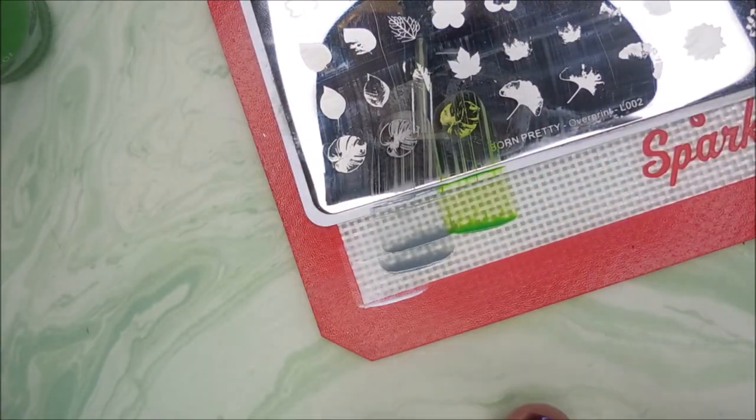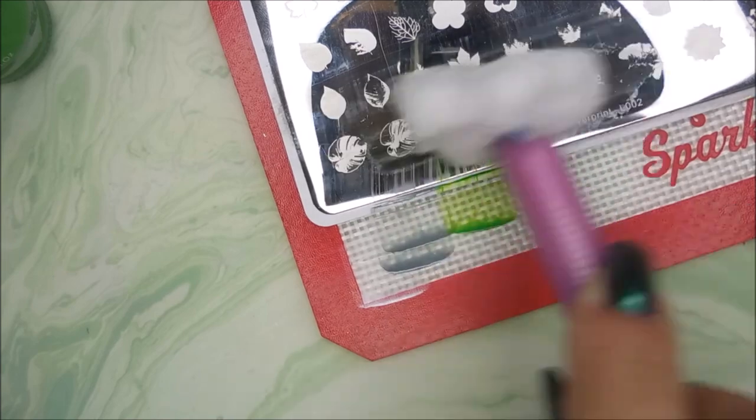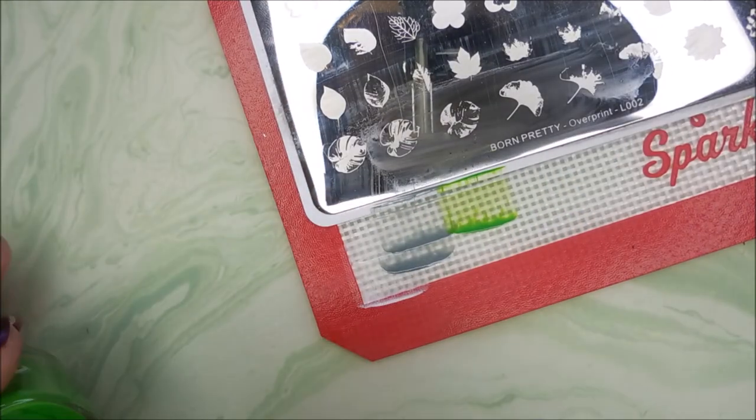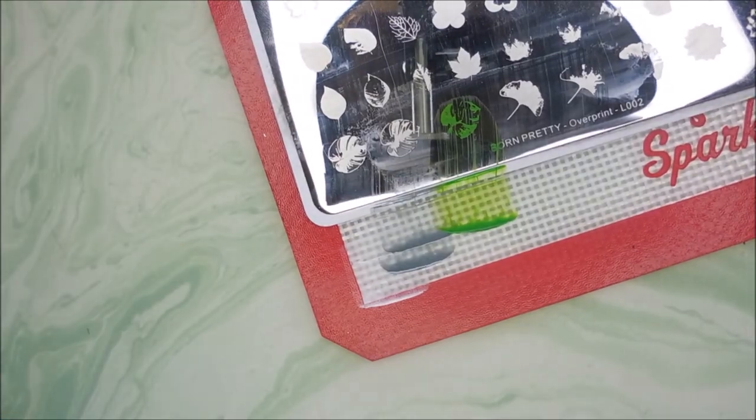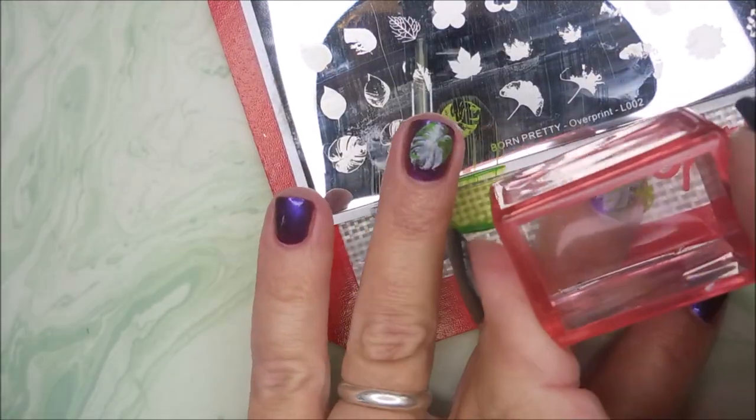It took me a long time to learn how to use layering plates. Bless you, Cotton. I don't 100% think I do them perfectly or anything, but I am getting a lot more comfortable with them. They're not near as intimidating as they used to be.